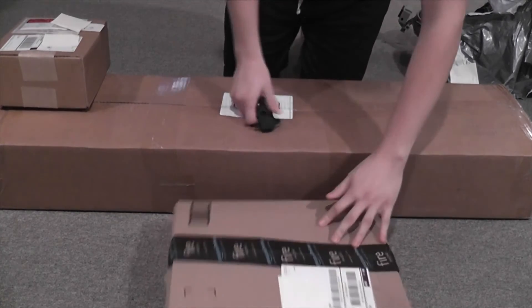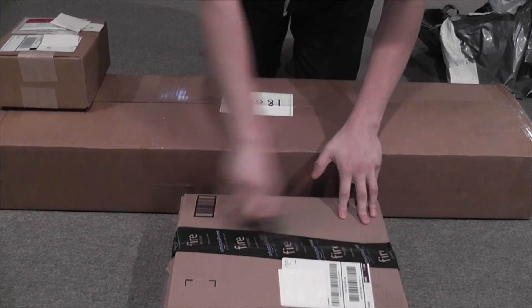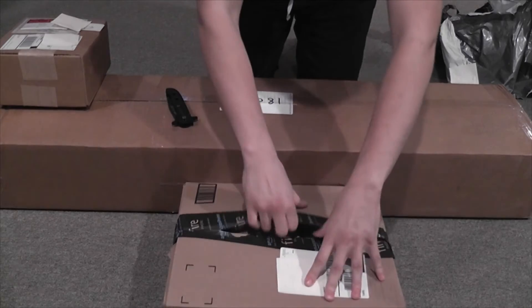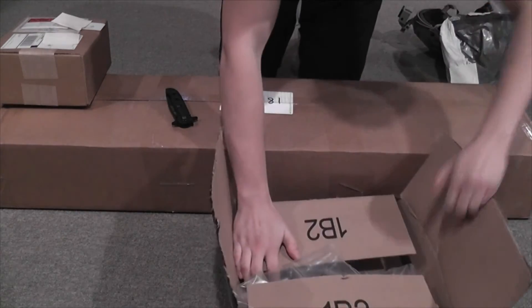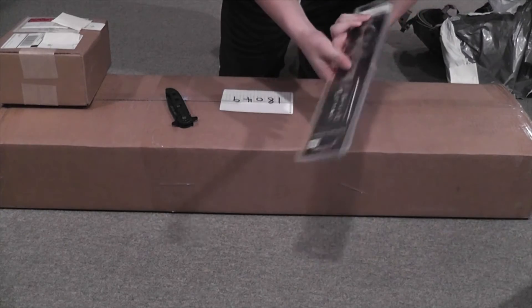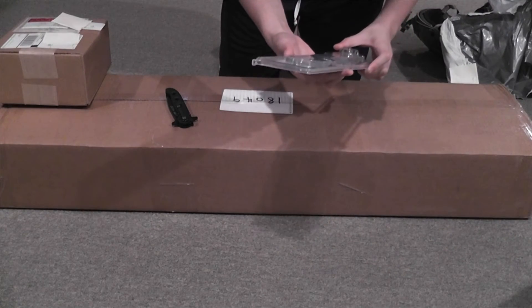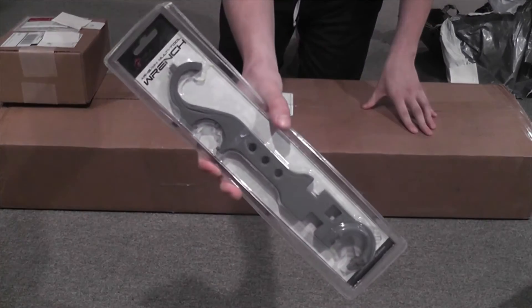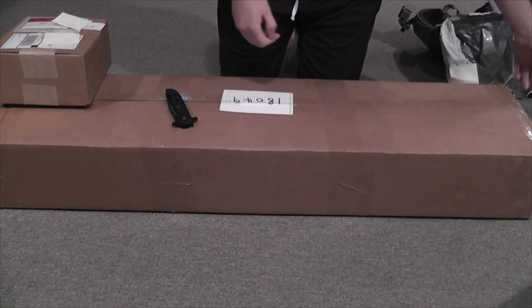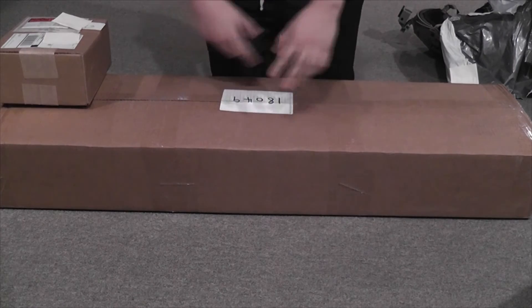Next is Amazon. This one isn't that special — all I got was an Aimsport barrel armorer's wrench. I'll explain what that's for later.